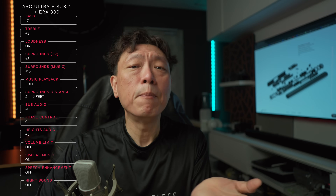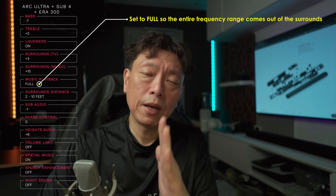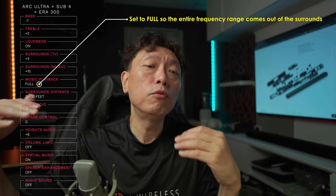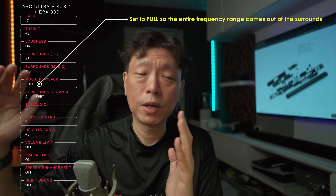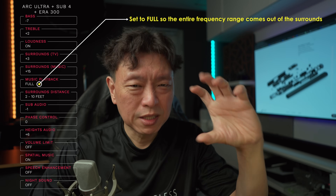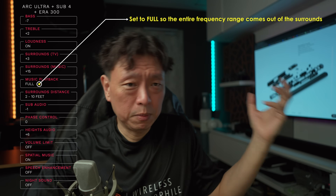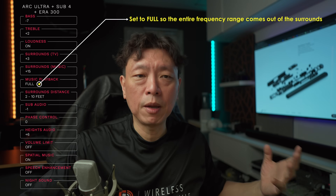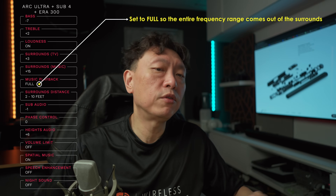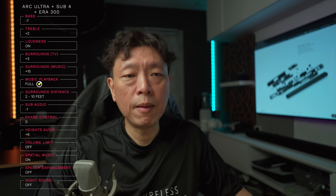Music playback set to full instead of ambient — by default it is ambient, but if you set it to full, the full frequency range will come from the surround channels and you'll hear music in its full glory rather than just a subset filling in the sound from the soundbar. I like my music coming from the Era 300 so I set this to full.